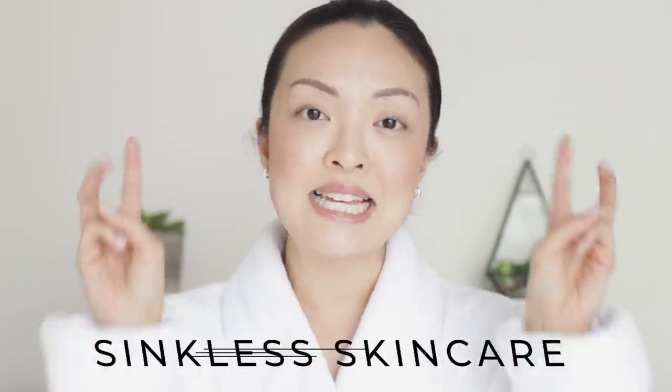Hello, fam! Welcome back to the channel. You're probably wondering why I'm in my robe. I'm in my robe because today I'll be showing you guys a sinkless skincare routine — with no sink, no water, great for people who travel a lot. If you need something quick and easy that does not need water and your skin is still glowing after, this is a routine for you. So if you want to see how it's done, just keep watching.